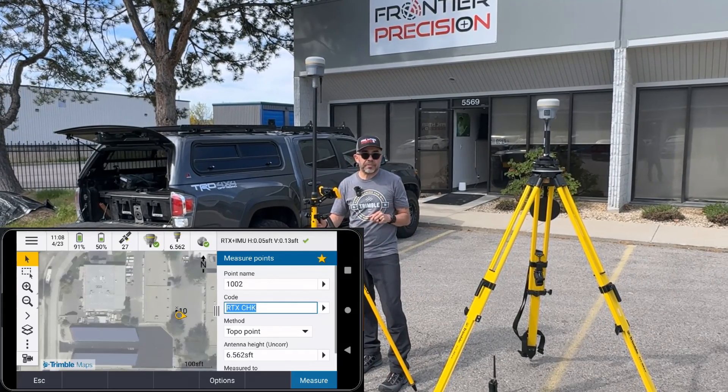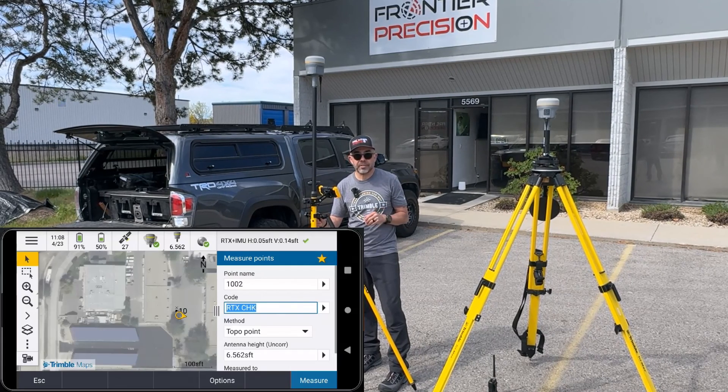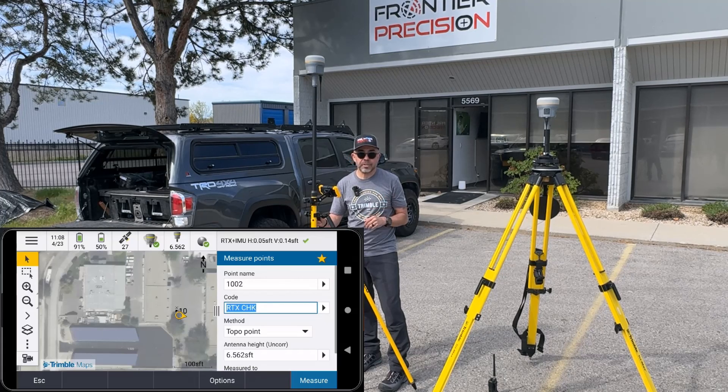Thank you for watching this Tech Talk on CenterPoint RTX and how to utilize both SV and IP corrections. And just remember — how you measure matters.